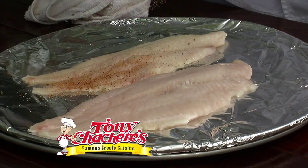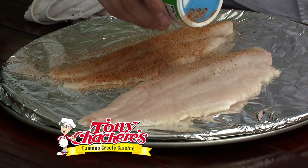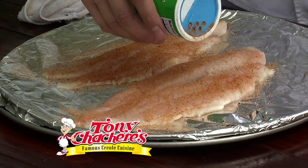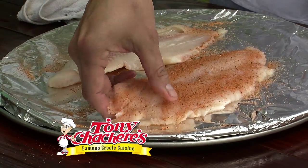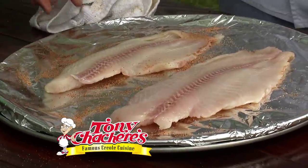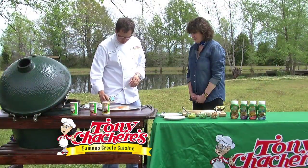It's kind of like a blackening seasoning. That's usually what I use it for if I'm doing it on a black iron pan or skillet — it gives it a good bronzing rather than actually blackening. It has a lot of good flavor to it, and today on the grill it works really well also.